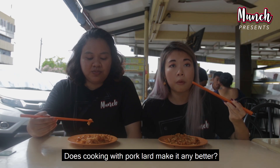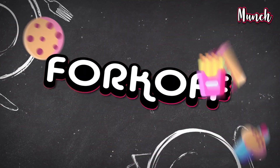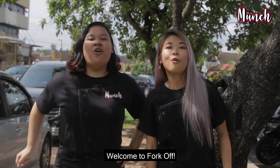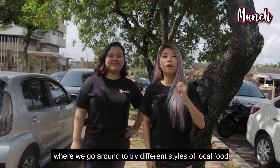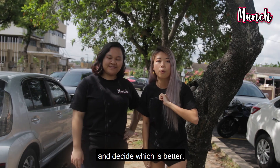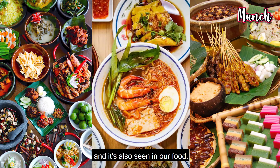Does cooking with pork lard make it any better? Of course! Hey guys, welcome to Pork Off! This is Manja's very new series where we're going around and trying different styles of local food and telling which is the better one. As we all know, Malaysia is a melting pot of culture and that's also seen in our food.